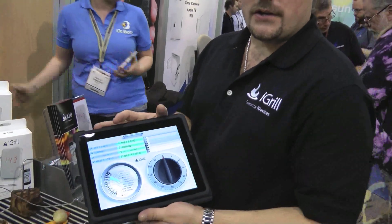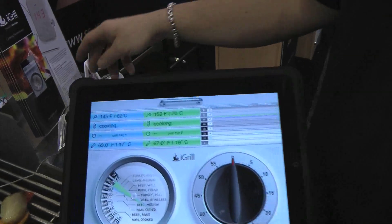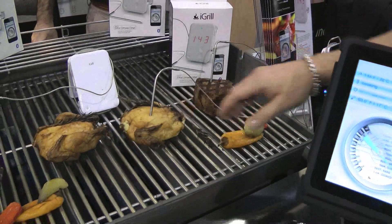This is the iGrill. Basically what we developed is a long-range Bluetooth connection for grilling and cooking. We're looking at our user app right here. The app consists of two different probes going right now that we have on this iGrill. In this instance we have a piece of filet mignon and a little Cornish hen being cooked.